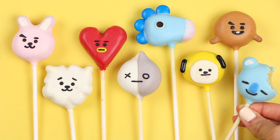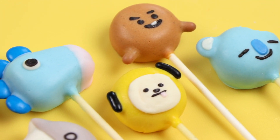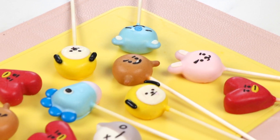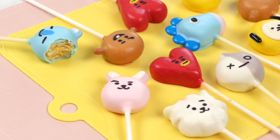And now our BT21 cake pops are finished. I think these came out super cute. They're great if you're a big fan of BTS, and they're great if you're a big fan of cake pops. But regardless, whatever you're into, I hope you like these cake pops. I hope you like this video. Now that our cake pops are all finished, let's hop into the outro.